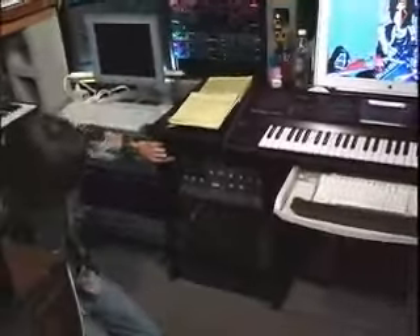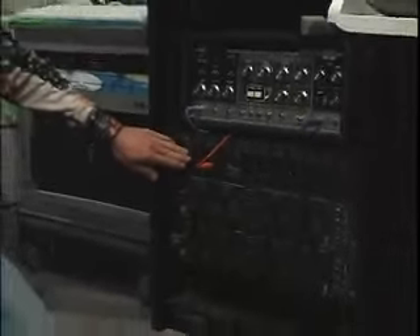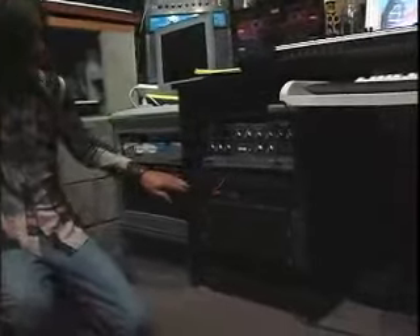Looking down here, we have Delay and Reverb World. Got my Roland Chorus Echo, which is one of my favorite tape delays. This Ibanez Analog Delay Unit — my friends in the band Air turned me onto this. It's the model they used for a lot of their first album, Moon Safari. I love it to death, and it sounds very different.